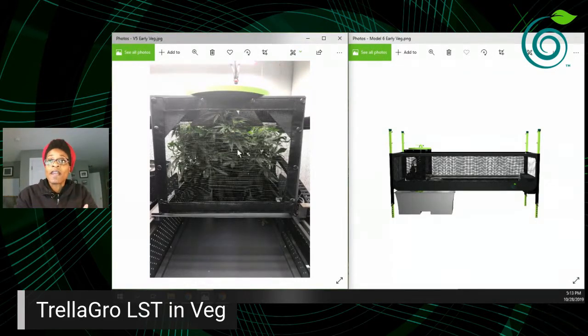This is the early veg stage, maybe about two to three weeks in, with some vegetation filling in. You can see the bottom of our fan — it goes back and forth blowing air under the canopy so we don't get stagnant air and can keep a lot of that vegetation intact.